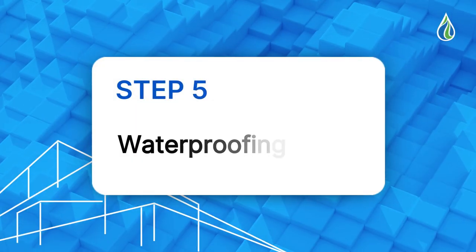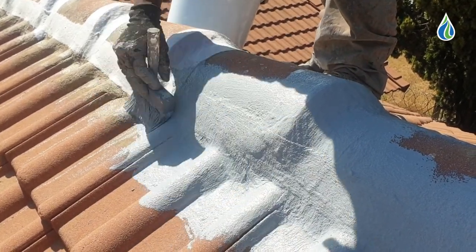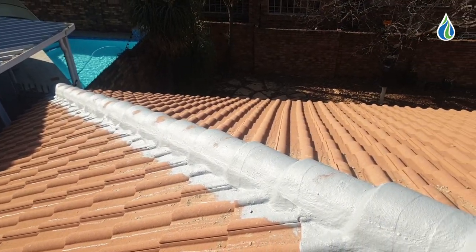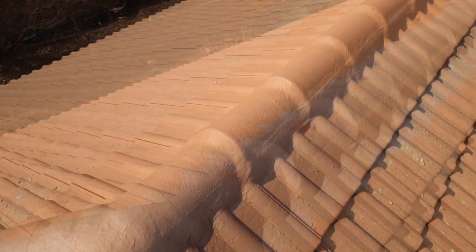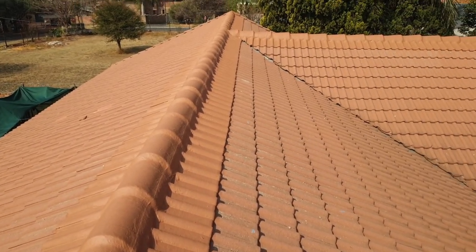Step 5 — Waterproofing. Apply three layers of Hydro Seal HF on the refurbished and reinforced membrane sections before applying the final coat of colour-coated waterproofing to match the tile coat. Hydro Seal HF is an acrylic high-performance universal waterproofing membrane, specifically developed for long-term protection of all types of surfaces.